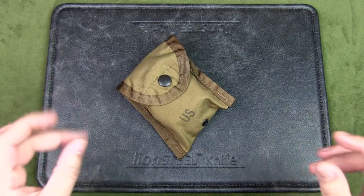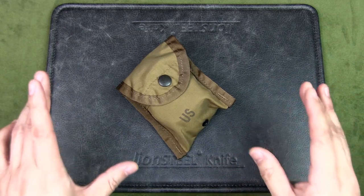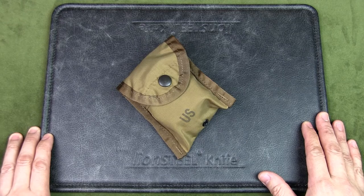Welcome to Urban Knife Guy. Today we're going to have a look at something different — this is a review of the Cammenga phosphorescent lensatic compass Model 27, True Timber finish. That's a mouthful.